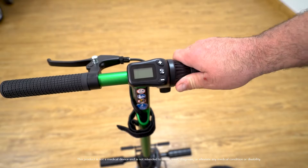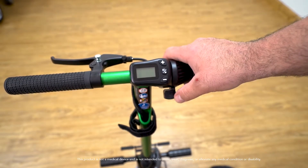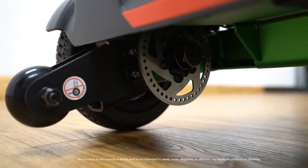The scooter utilizes both a thumb throttle or a twist throttle that you can activate with your hand. To slow the unit down, use the handbrake on the left of the tiller, which is connected to two rear disc brakes.